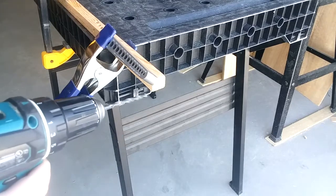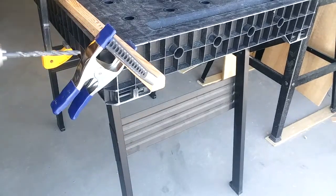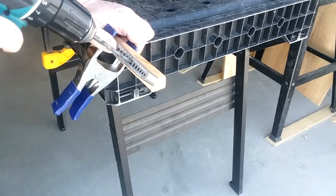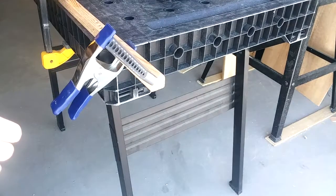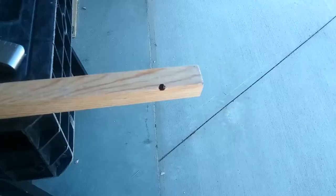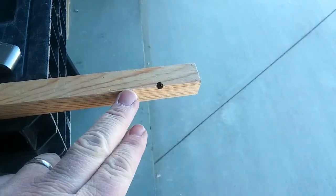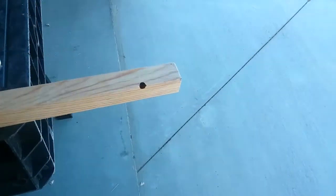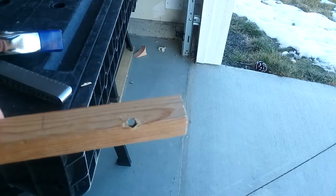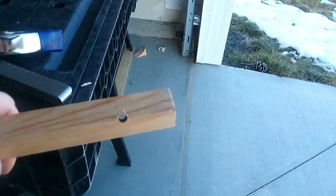I've got it set up on a square length of wood on the corner and we're going to give it a try. I'm using a 7/32 inch bit. This is the first time I've used this tool. That was easy enough. So there's the hole — it's not perfectly centered on there. Let's check out the other side. So it's not dead on perfect there, but the hole is straight. I don't know if I mounted it a little bit off or if it was the tool. I'm going to give it another try.